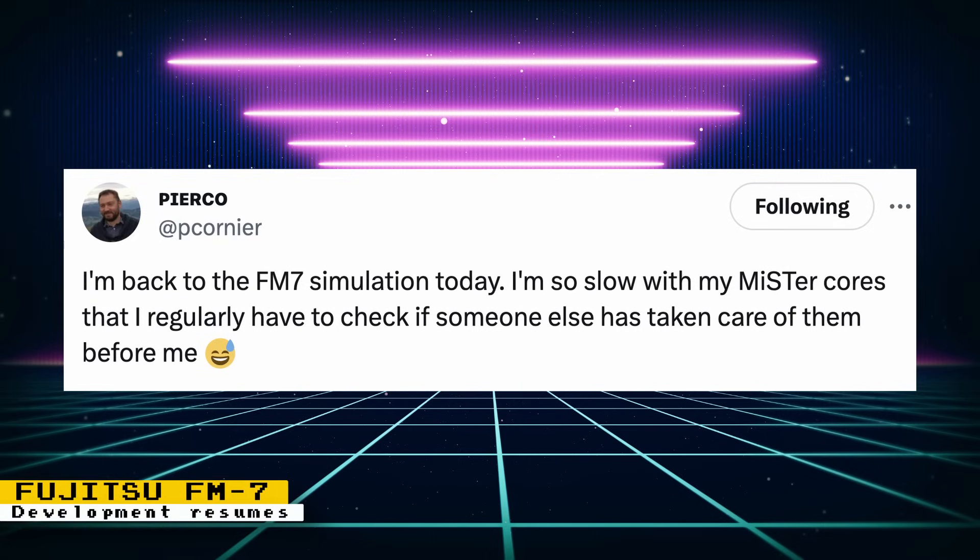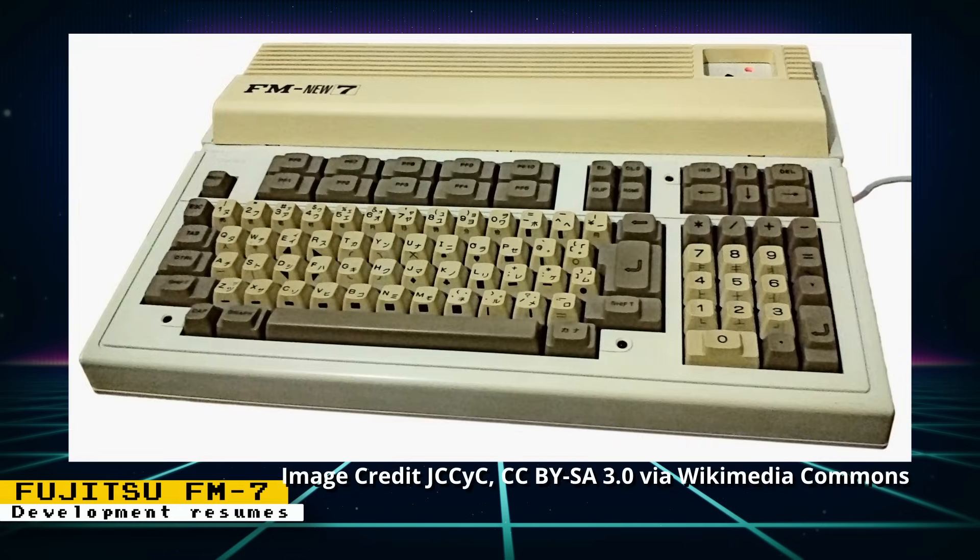Pierco is back to working on the FM7 FPGA core. There's no update on what's being worked on, but it's cool to see more old computers getting some love. The FM7 is a Japanese computer released in 1982, which competed with the NEC PC8801 and the Sharp X1.